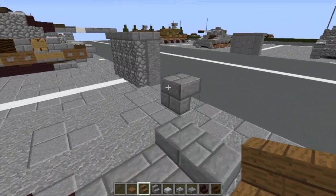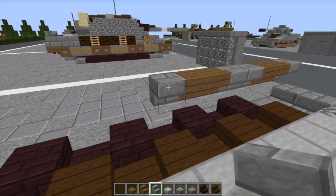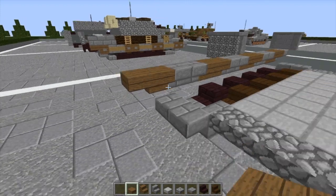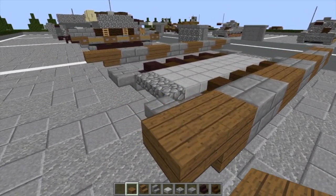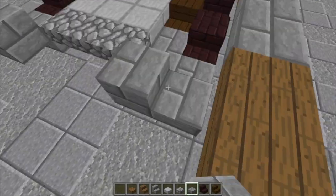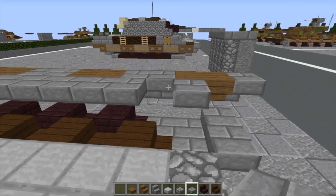Now we're going to mimic this to the other side — stairs, stairs, stairs, stairs, more stairs, just a few more, one more stair, and then slab. We'll save the decoration on the outside of the skirts for after. We're going to take our stone brick slabs, do two here on the back of the tracks, bottom-placed, and then do top slabs all the way up to about here.